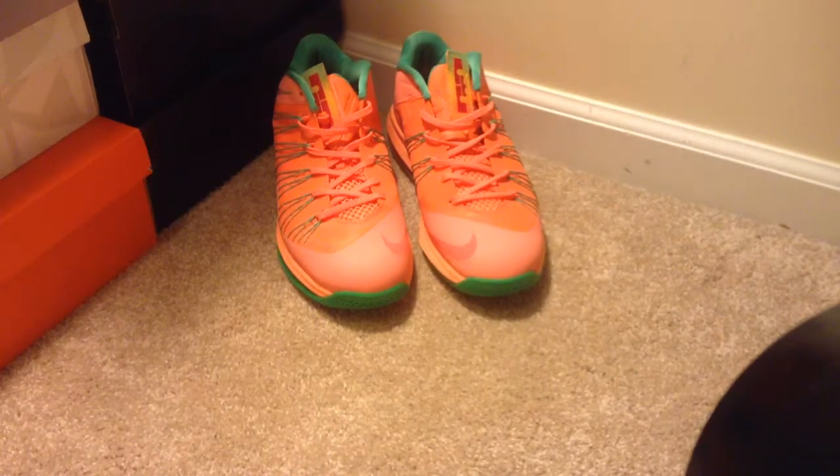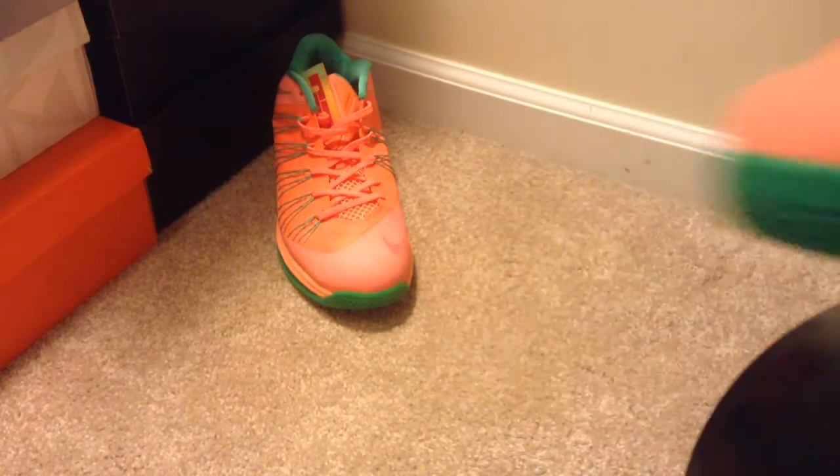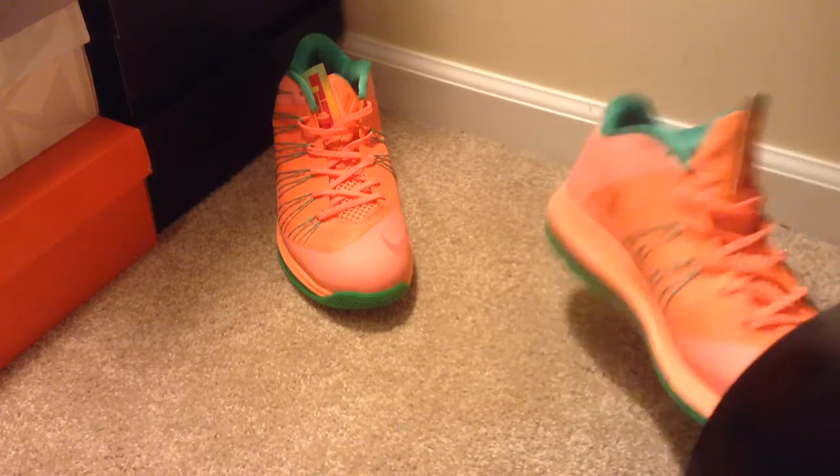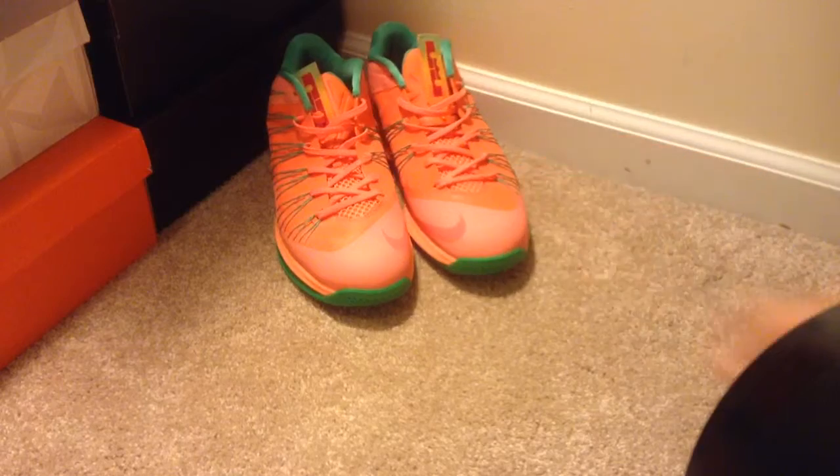We are going to sell these for $70. They're size 11 and a half — my bad on that. These are size 11 and a half for sale.